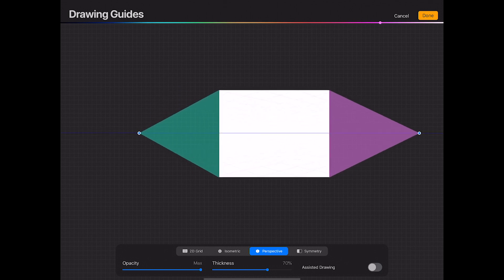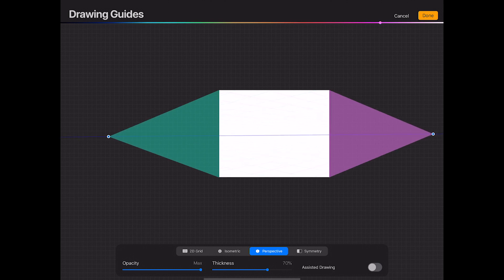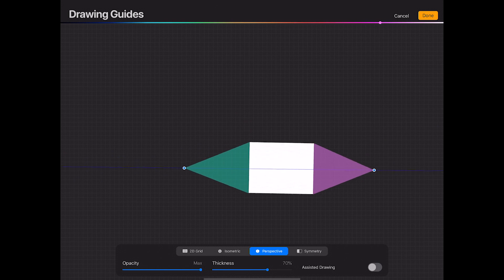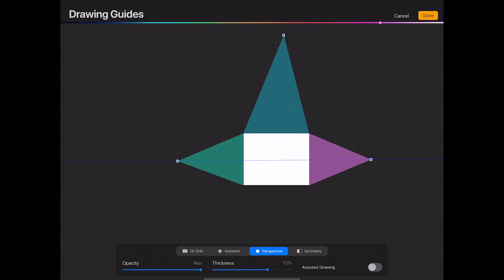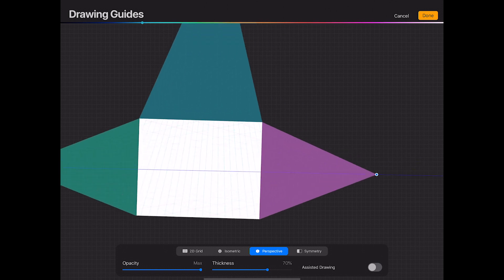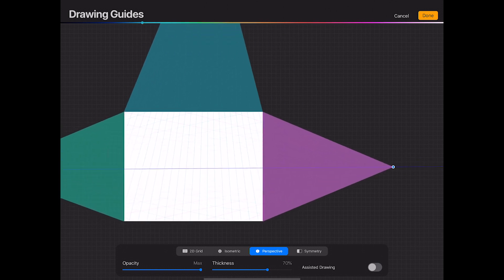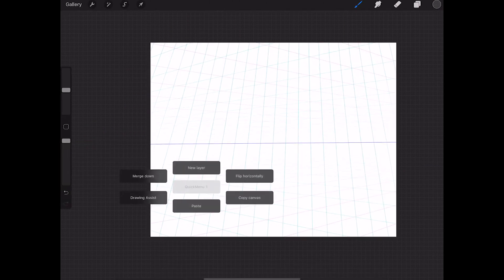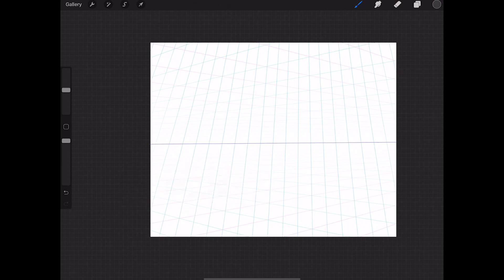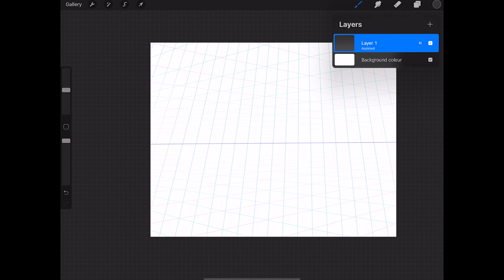It always helps to have the vanishing points further off the canvas than on it, because it creates more dynamic and realistic perspectives. For this one — a trick I learned from a guy called Nicolai Lockhurst — just have it really high. The problem is having so many guide lines makes it hard to draw with Drawing Assist on. I use a four-finger tap to access my quick access menu and go to Drawing Assist, or you can click on your layer and toggle it on or off.